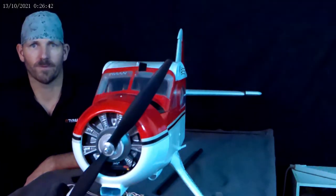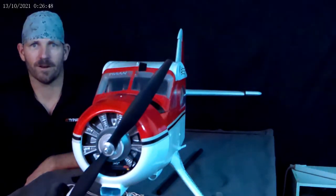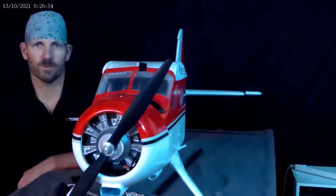It's a heck of a learning curve, especially when you're not a big computer guy. Cameras, editing — it's going to take some practice. But here's a little short preview of what the next video is going to be about.